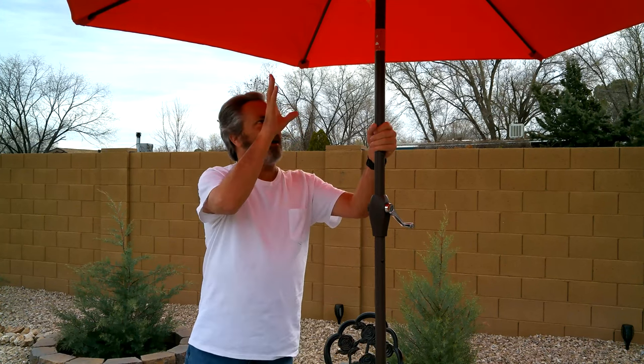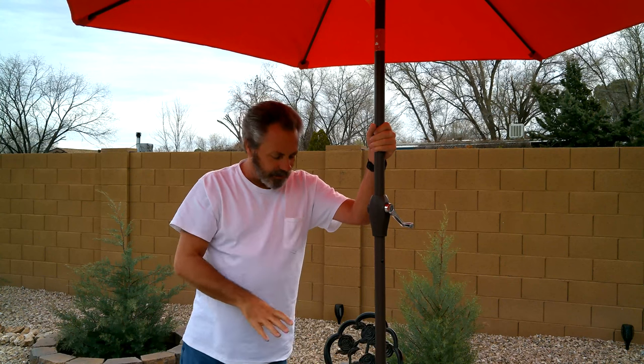So basically what I'm telling you is I'm doing a review — this is a very good umbrella from everything I can see. It's very strong and stable. Same thing with the base: it's good and heavy, it holds this umbrella up no problem. It's a very light cast aluminum table. I'll put affiliate links to the umbrella, the base, and the table down below in the description if you're interested.